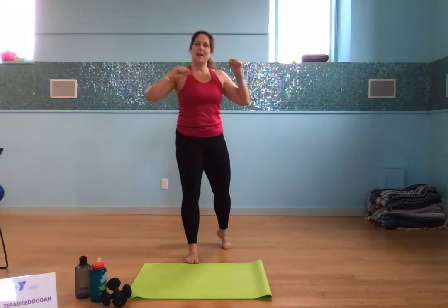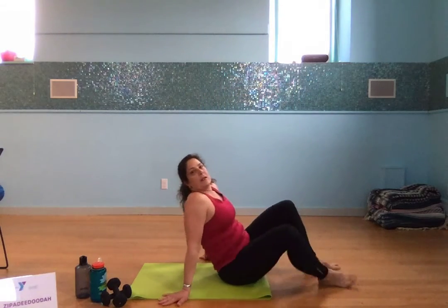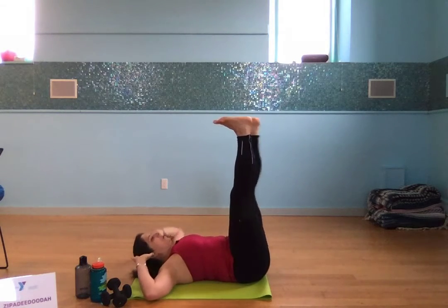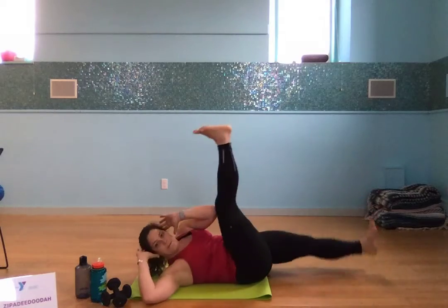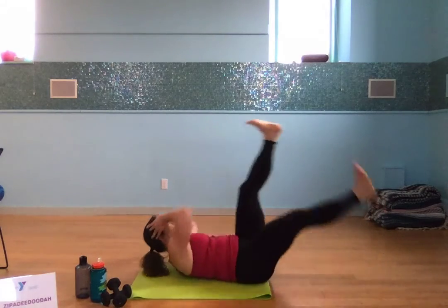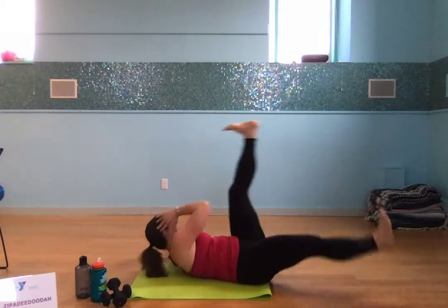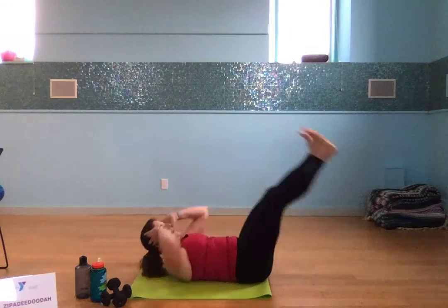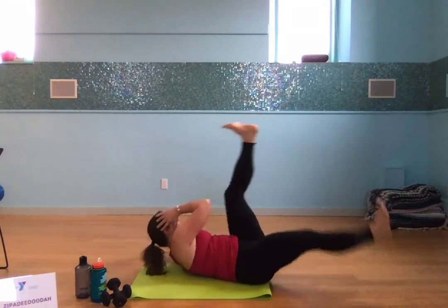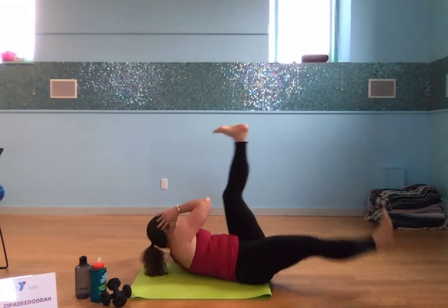We have a D, A, and H left. 15 bicycles — back down to the floor. Let's do some straight-leg bicycles just to keep things mixed up. Straight legs, counting down from 15 to 1.